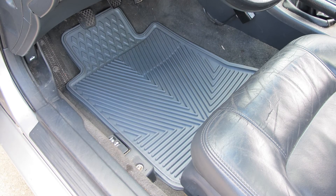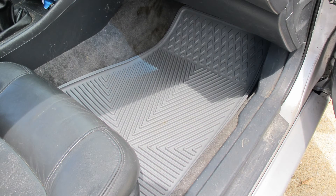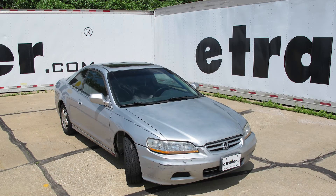And that'll do it for our look at the Highland semi-custom all-weather floor mats in gray, part number 45030, on our 2001 Honda Accord Coupe.